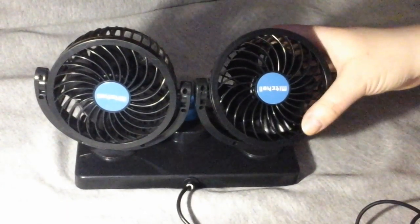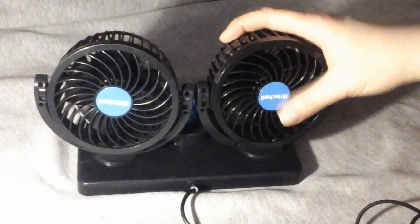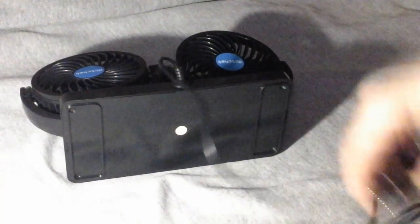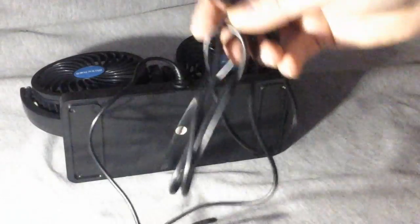These are awesome — they are adjustable, you can focus them wherever you want. You can turn the little knob right here; it turns to either turn both on or one on at a time, and you can select which one. It plugs into the car, which is great.